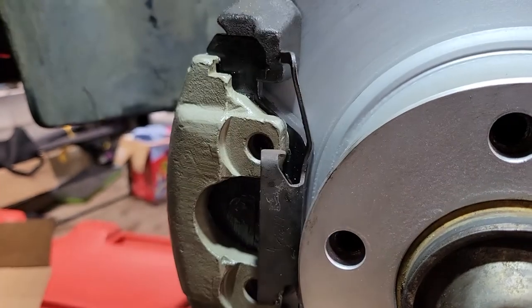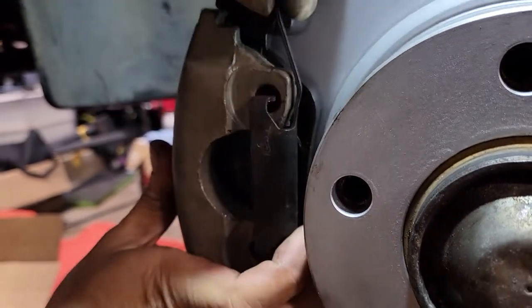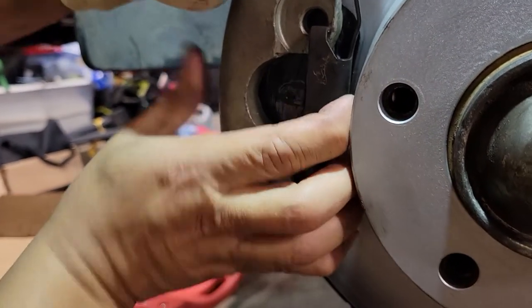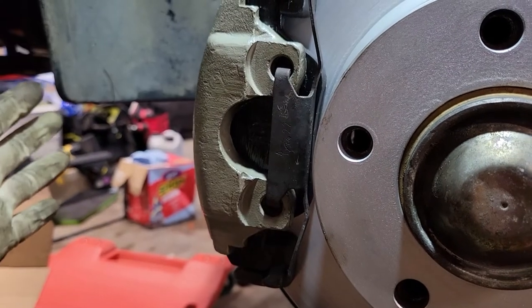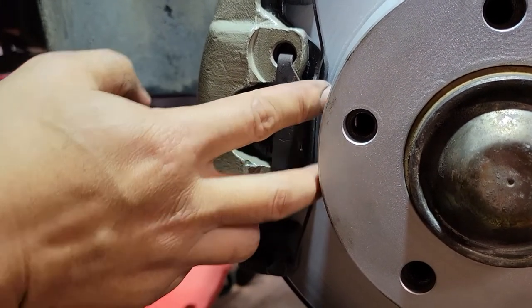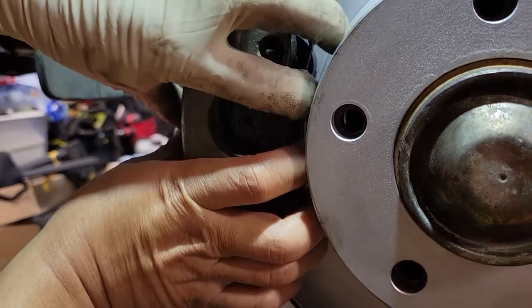What you need to do is — it's a two-handed thing — keep it diagonal like that and you want to press it in, just like that.